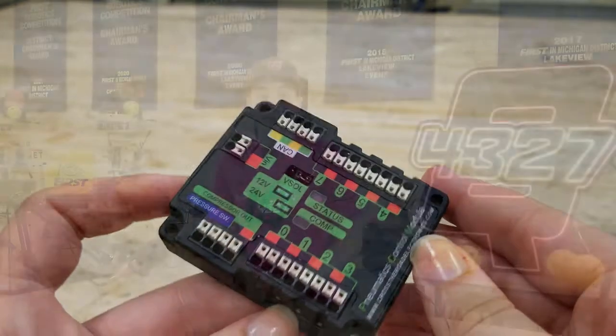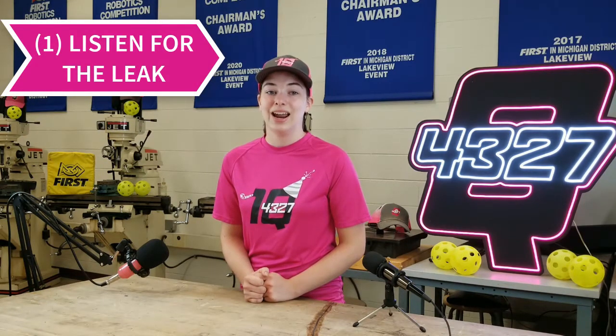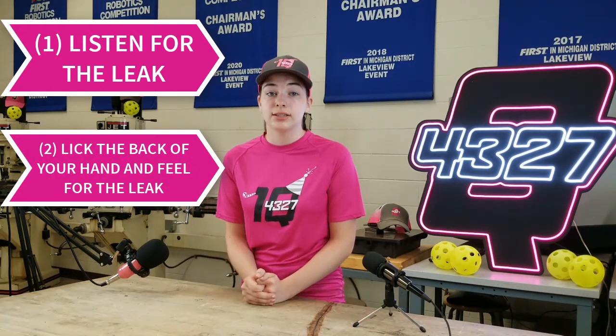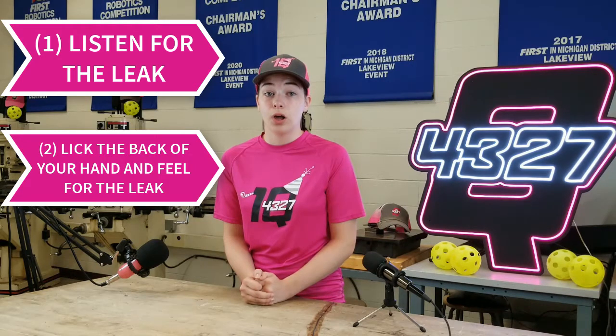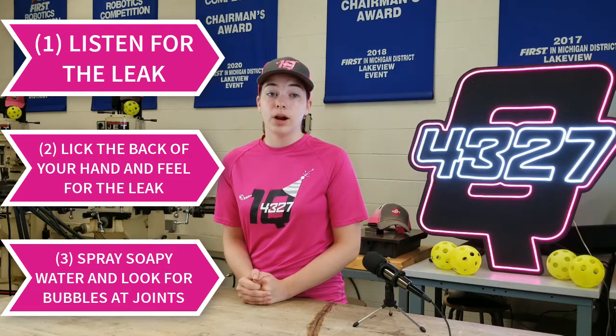Now let's talk about some common issues with plumbing pneumatics. The biggest issue is leaks — there are three ways to find one. First, listening: if the space is quiet you might be able to hear the leaking air, usually due to an improper cut of the tubing or missing plumber's tape on a metal-to-metal connection. Second, the 'lick the back of your hand' trick: the fast-moving air from the leak will feel cool to the wet part of your hand. Third, soapy water — not advised in the pits, but a spray bottle of soapy water on suspect connections will cause bubbles to form visually, revealing where the leak is.